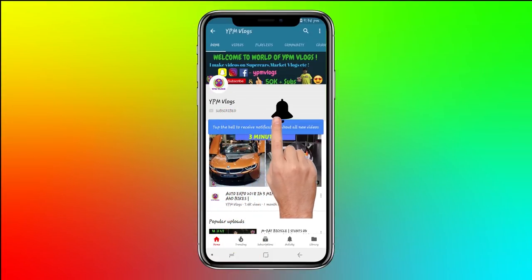Subscribe to YPM Vlogs and click the bell icon so you never miss an update. What's up guys, YPM Vlogs back here, and I am going to show you in this video...